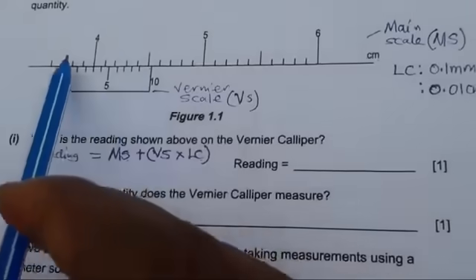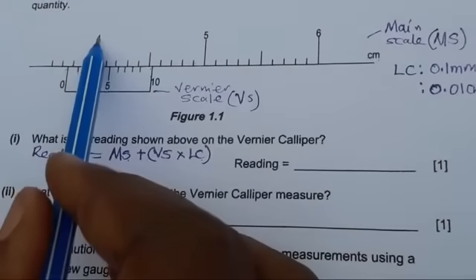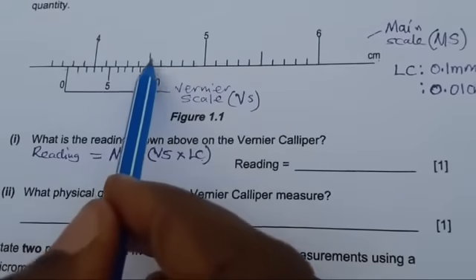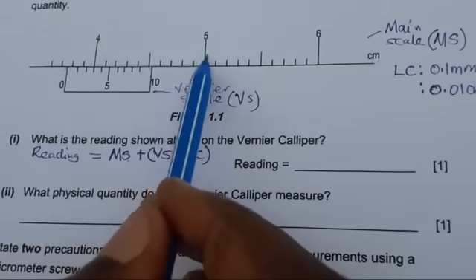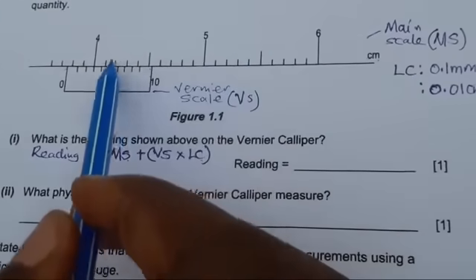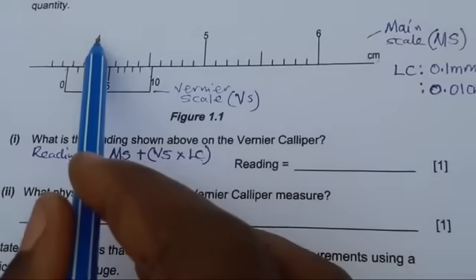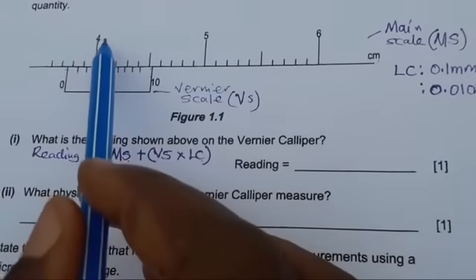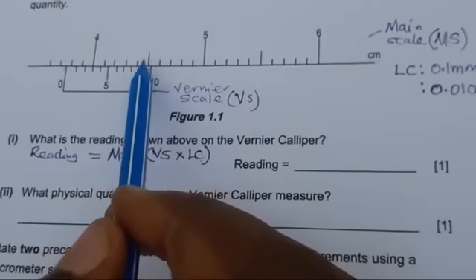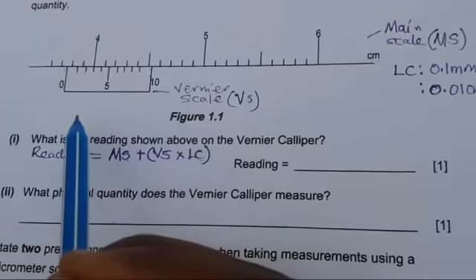The main scale is this one. From one number to another measurement, there are 10 graduations. To find what each smaller graduation is worth: 5 minus 4 equals 1, divided by the number of graduations which is 10, gives 0.1. So each of these smaller graduations is worth 0.1 centimeters.